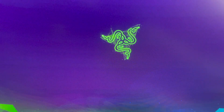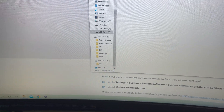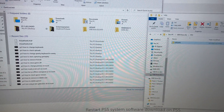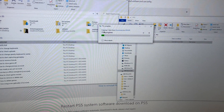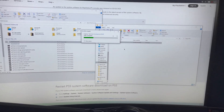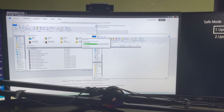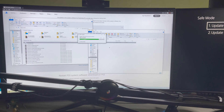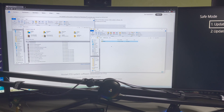Now drag the update file into the UPDATE folder. Open another window and drag the file in. It will copy into your drive. Once it's done it will work great. When it's finished, go ahead and safely plug the USB drive out.